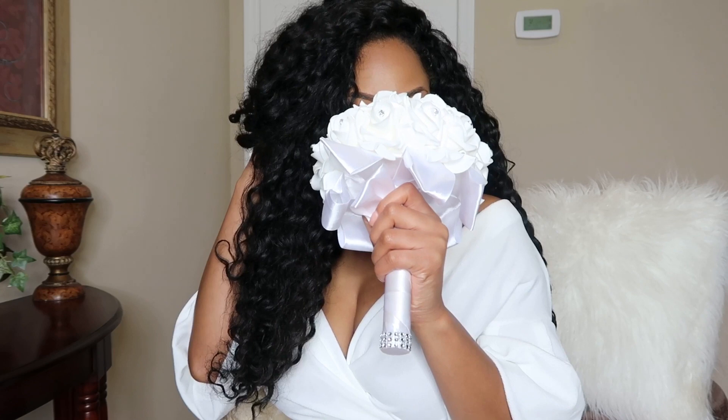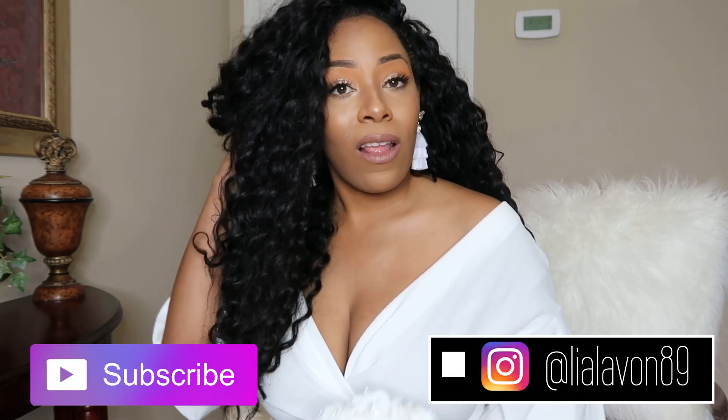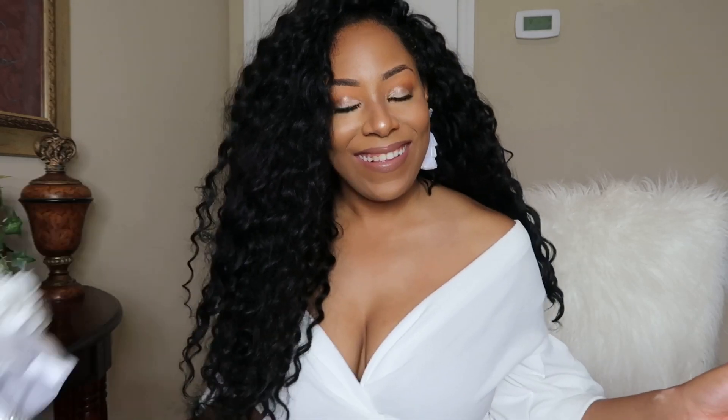This is the finished look — I love it. I think this is exactly what I would want for my big day, but you guys let me know how you feel about it down below. Are you feeling this look? Make sure you give this video a thumbs up, subscribe so you don't miss any of my content, and follow me on Instagram at lialavon89. Thank you so much for watching — bye!